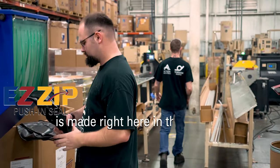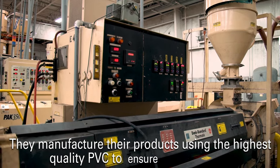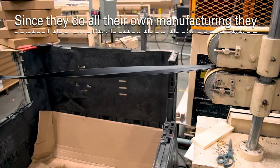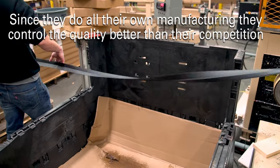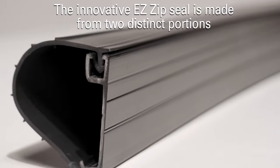EasyZip is made right here in the USA by Action Industries. They manufacture their products using the highest quality PVC to ensure a lasting seal. Since they do all their own manufacturing, they control the quality better than their competition.